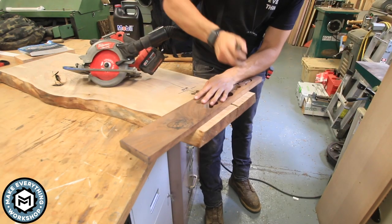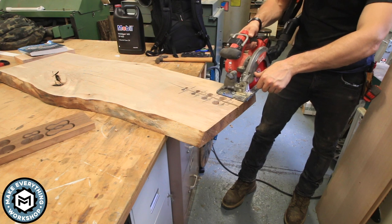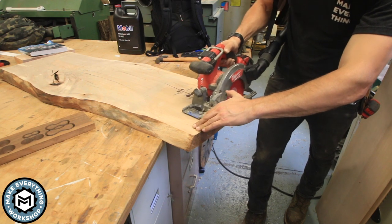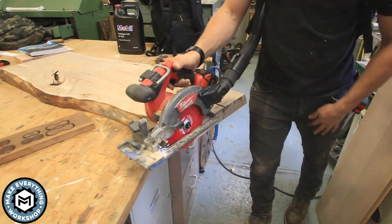I wanted to cut one of the rough ends off the slab, so I took out my cordless circular saw, used my vacuum to keep the dust down, scribed a line, and made a quick cut. Nothing crazy — I just wanted to get rid of those rough ends, which I believe were the original saw-cut ends off the log I milled this from.